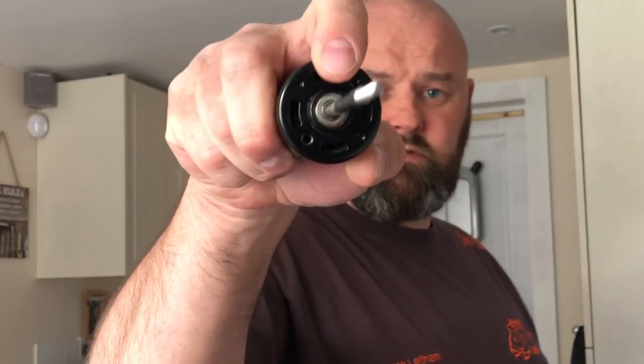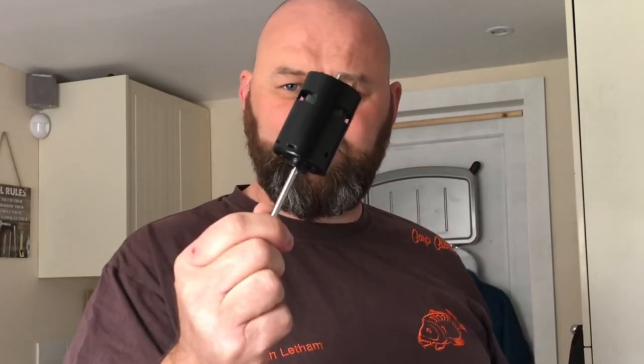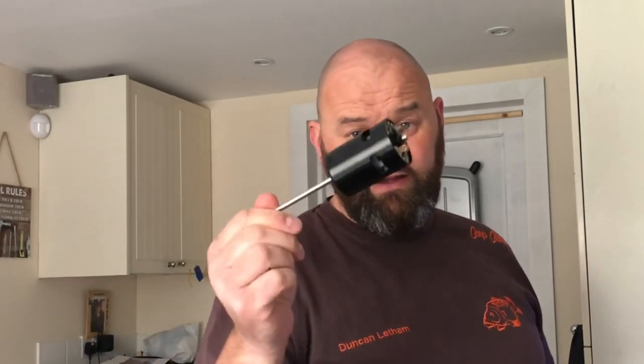Generally when they make that noise there is only one thing wrong: the end bearing. Some don't even have bearings - they have brass bushes. I'm hoping most bait boats invest in bearings; they cost nothing to fit in China. Bait boats get in the water, and no matter how much you pack them with grease, you're always going to get a little bit of water ingress. These motors come out of a New Direction bait boat - a friend gave me his boat which has many problems, one being motor bearing failure.